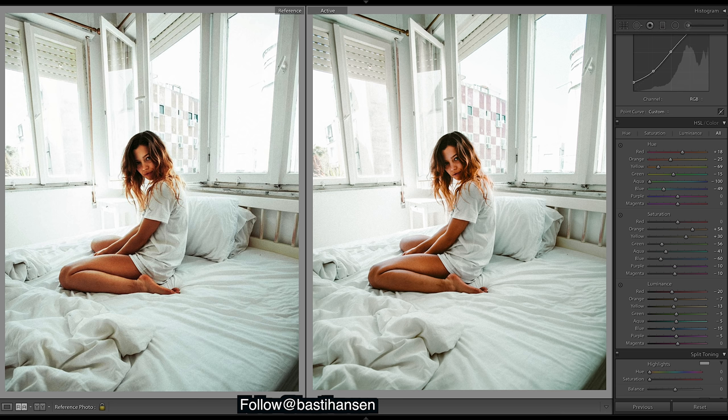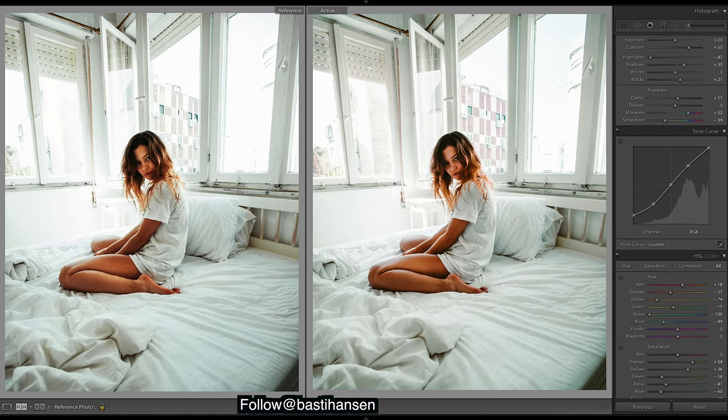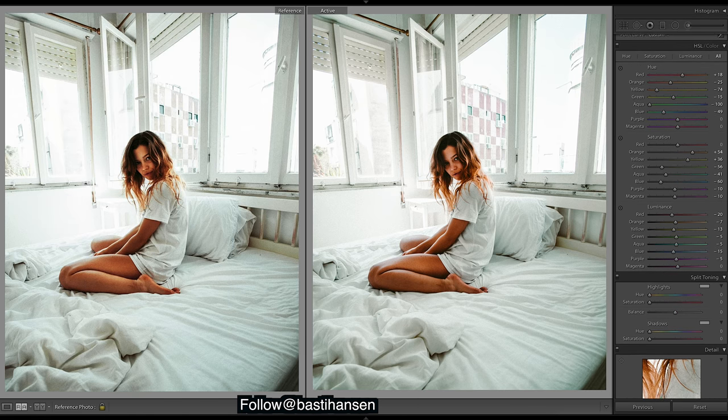If you guys want to leave a comment on who you want to see next, I'll go through all the comments and reach out to them on Instagram, ask them to send in a photo and do a tutorial on them. That definitely helps me find great photographers who don't have many followers but have great images. Check out his presets and my presets — they're really great if you're learning or aren't very good with curves. Give them a follow, links are down in the description. Catch you in the next one, cheers!